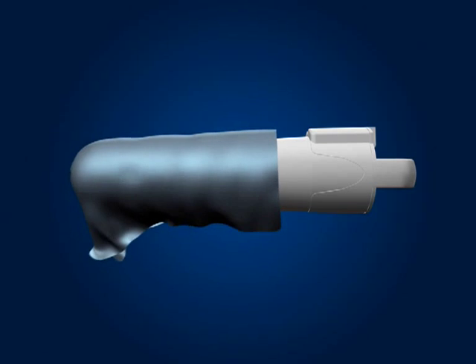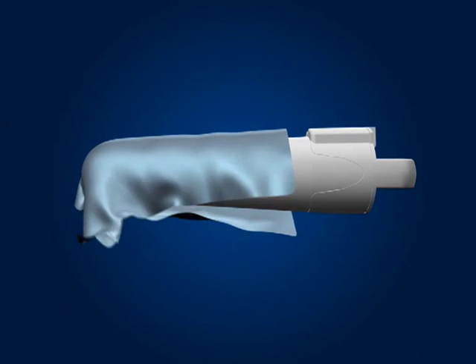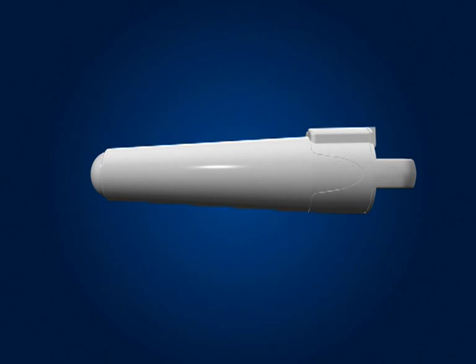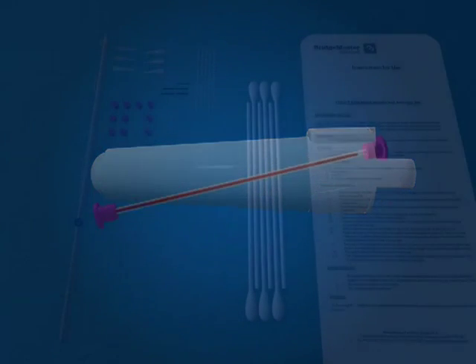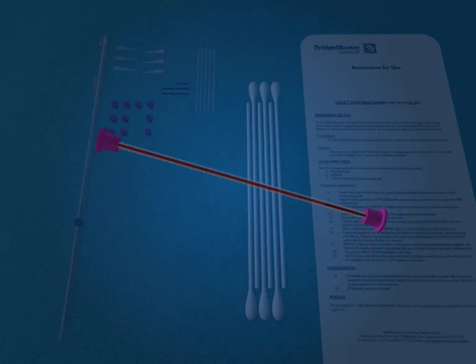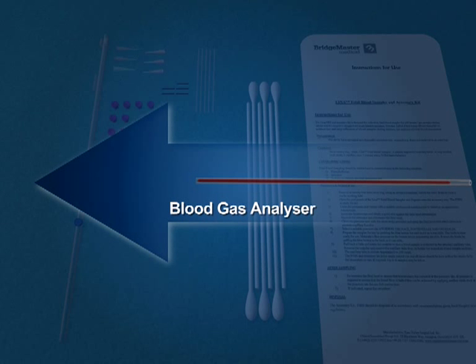Wipe with an antiseptic wipe and place with the kit. If you expect any delay in delivering your sample to your blood gas analyser, gently shake or rotate the capillary tube to help avoid any clotting. After removing both end caps, insert the tube into your blood gas analyser. In the unlikely event that the capillary tube does not immediately fit, there is a universal adapter which should fit the majority of blood gas analyser machines. Simply fit to one end and then re-attempt to insert the tube.